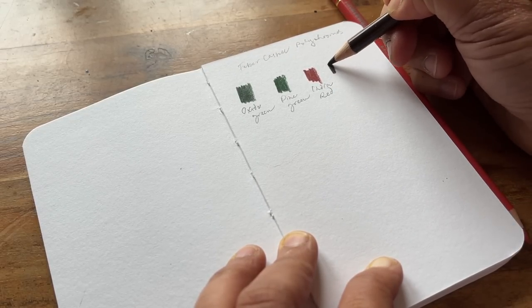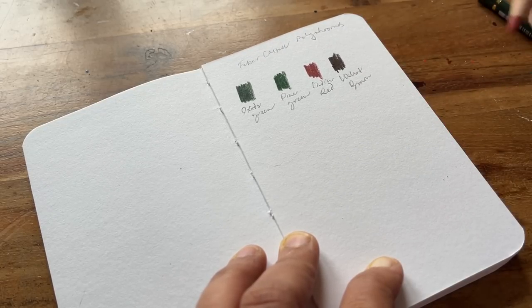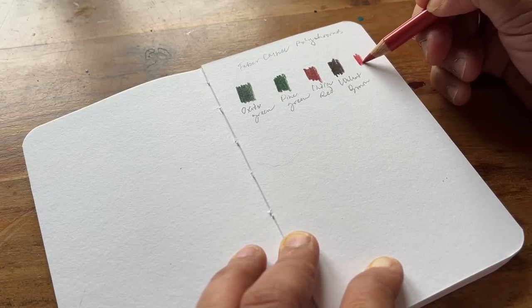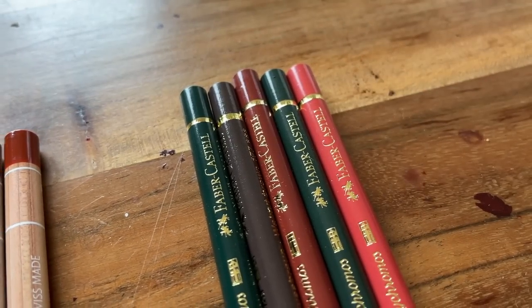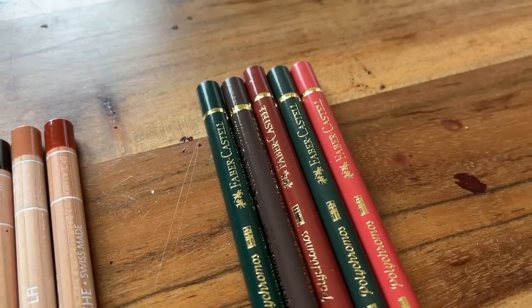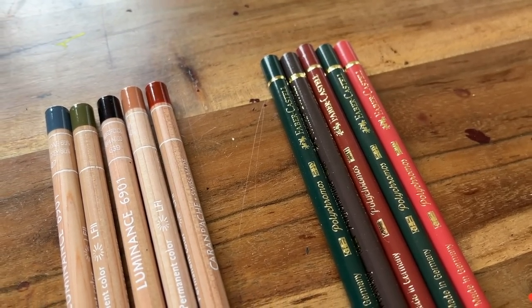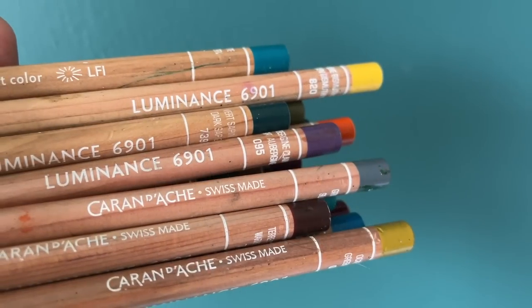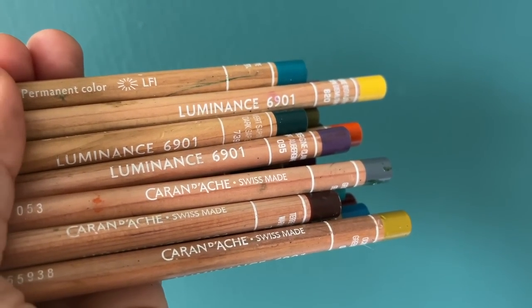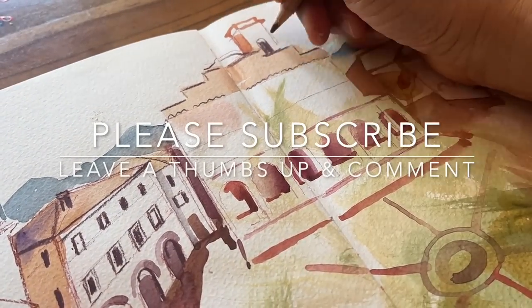Now we've got Walnut Brown which is very rich and very nice, and this last one I can't pronounce — it looks like Pompeian Red. My initial reaction is they are very nice pencils and they are cheaper than the Luminance, but they don't seem to be quite as deep in hue. I will reserve judgment until I use them properly in actual sketchbook pieces. I do have a YouTube video where I test out the Luminance colour pencils — I'll link it in the description below.